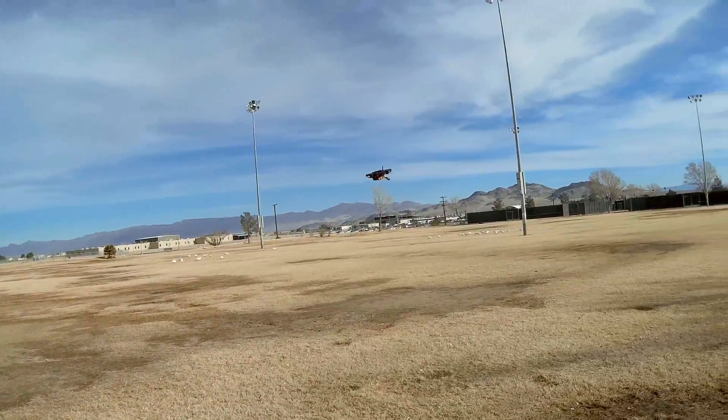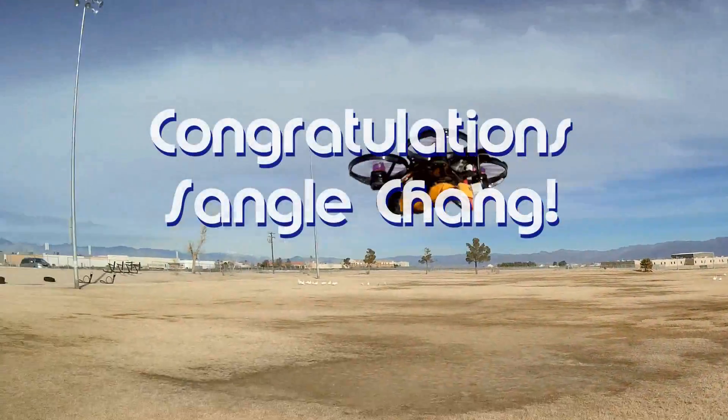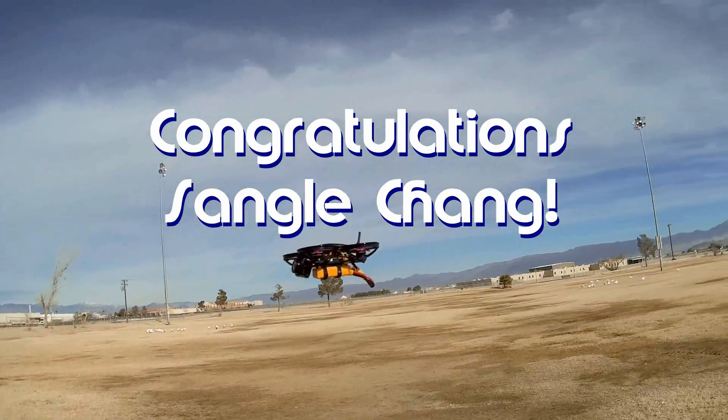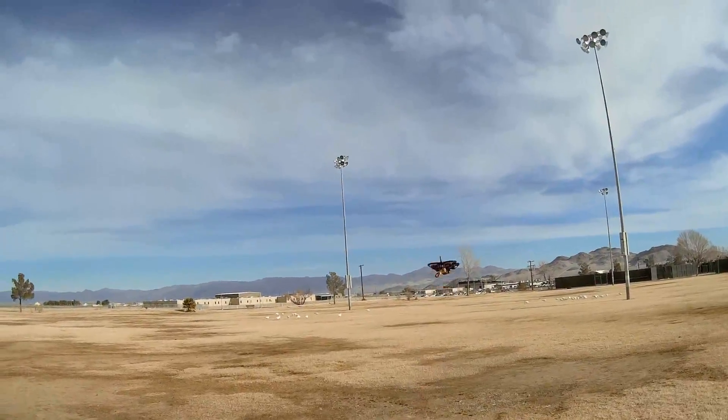Good morning, QuietCopter101 here. Before we get started, let's get today's shout-out out of the way. Today's shout-out goes to Sangul Chang. Sangul Chang was first to say 'first' in one of my recent videos and thus wins this shout-out, so congratulations.